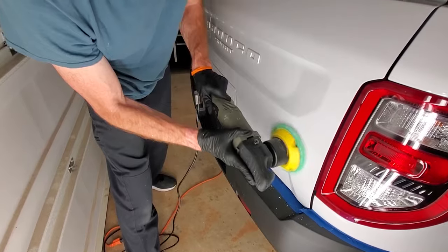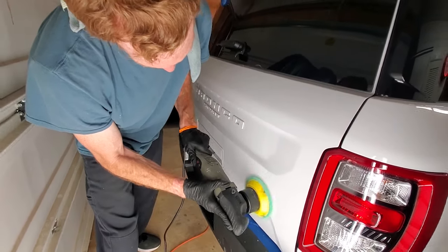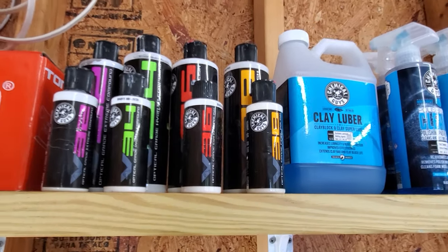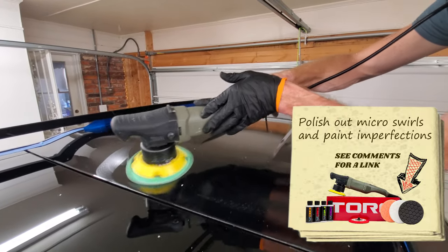After the clay bar, you're going to move to polishing. You're going to pick a polishing compound that's going to remove any minor swirling scratches or any paint imperfections that you want corrected before moving on to the ceramic coat, to give it the best shine possible on the vehicle.